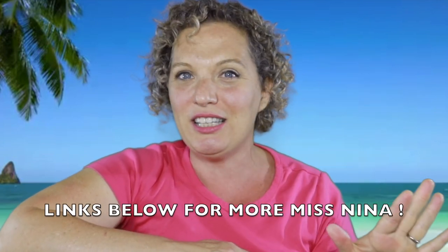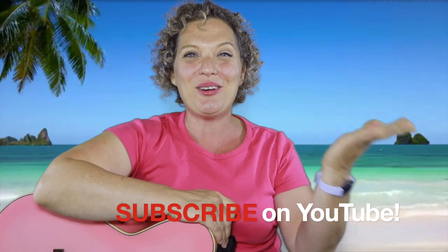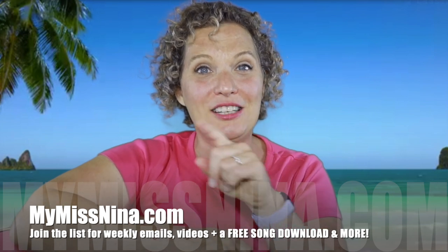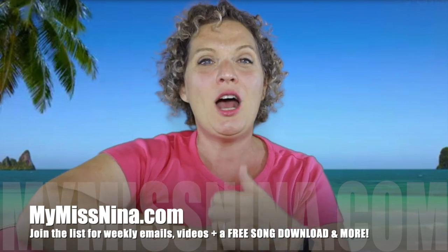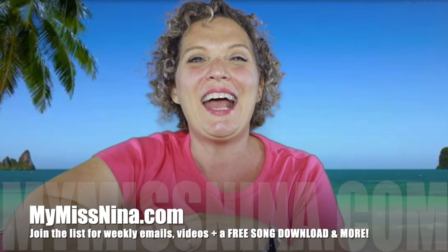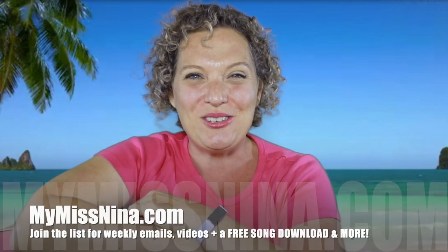Would you like to have more fun together? Check below this video because there's lots of links to lots of other Miss Nina music and movement videos. There are two other ways to have fun with me. Subscribe to the Miss Nina weekly video show on YouTube and you'll get notified when new videos come out on Tuesdays. You can also join our email list over at mymissnina.com. I'll send you an email every Tuesday morning with a new video in it, plus other Miss Nina news and things I don't share on YouTube or Facebook. And you get a free song download of my brown bear rap, my most popular song, when you join.